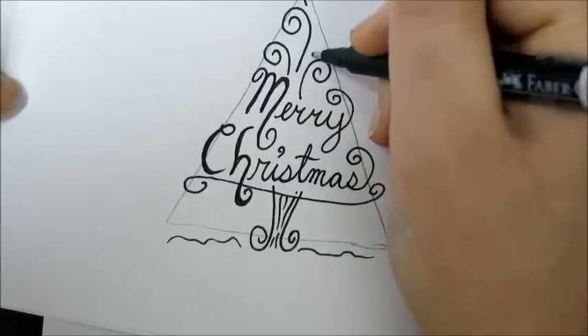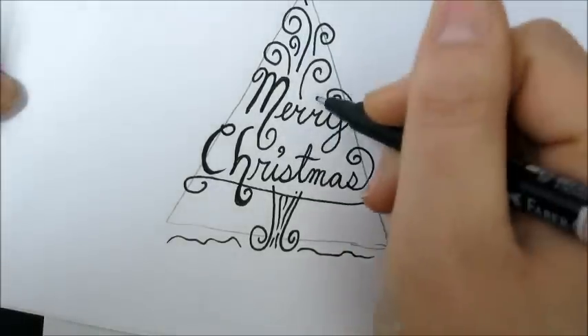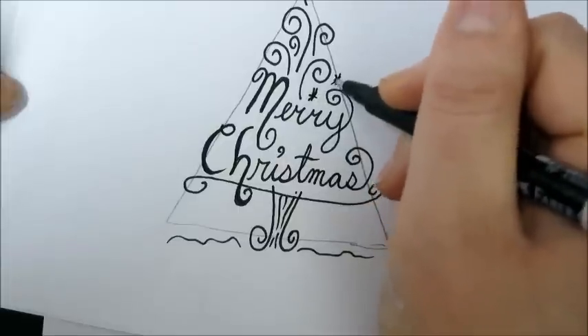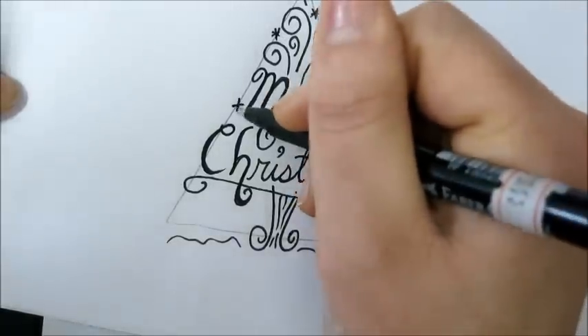Ok, we are done. We could just erase our triangle that we started out with. If you like this video, just take a second to hit the like button and leave me a comment.